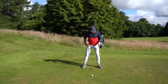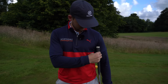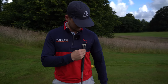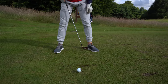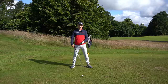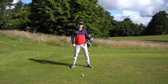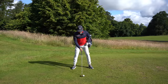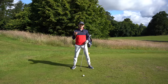First thing on our list is ball position. It's basic but it makes a real difference. I want you to have it roughly halfway between your armpit and the zip or buttons on your shirt — so it should fall around about here. Another reference point: a club head and a half inside your left heel. For a lot of you, this will feel quite far forward compared to what you're used to, but that's good.